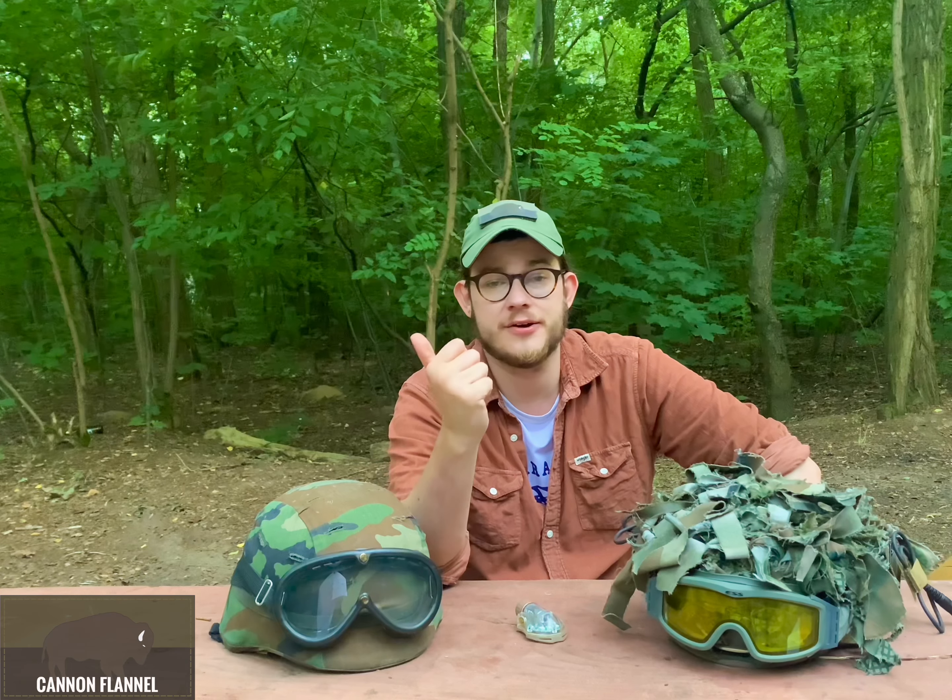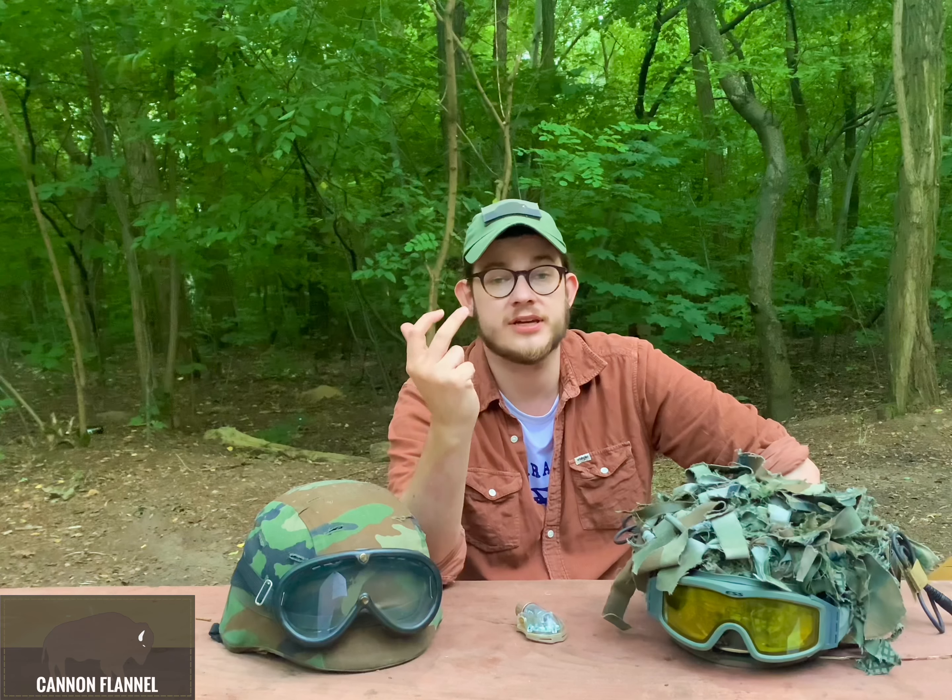Helmet covers are a great way to minimize the shine of a helmet and they will allow you to mount accessories like a counterweight for your night vision system, IFF markers and all of the cool patches you can fit. They'll do a good job eliminating that shine and they will fit well with your camis, but to help you break the shape of your head, you should get yourself a scrim. A scrim is where it's at with camouflaging your helmet. You can make it yourself or you can buy it — it doesn't really matter. What should matter is that the color fits your overall camouflage and the area, it doesn't obscure your field of view, you have a way to attach live foliage to it, and it's well secured to avoid getting caught in the shrub.